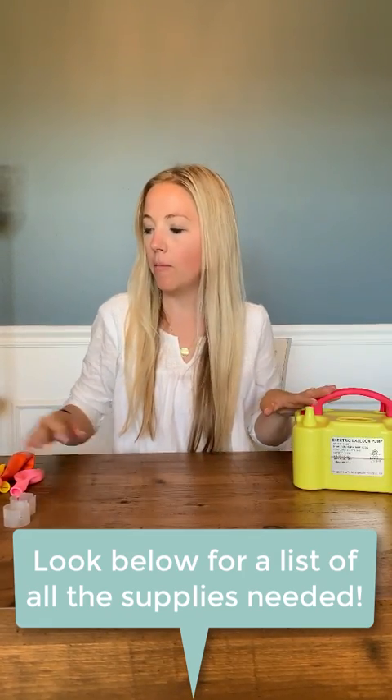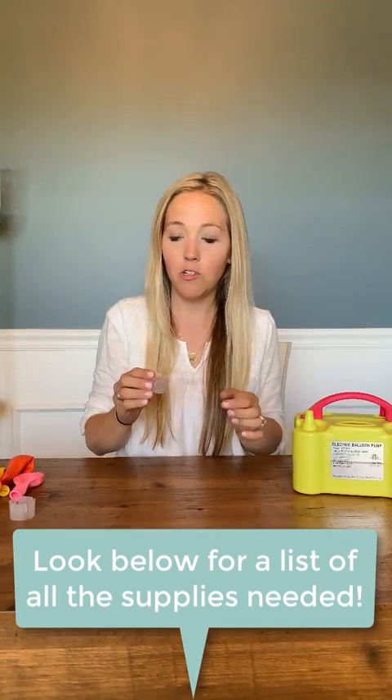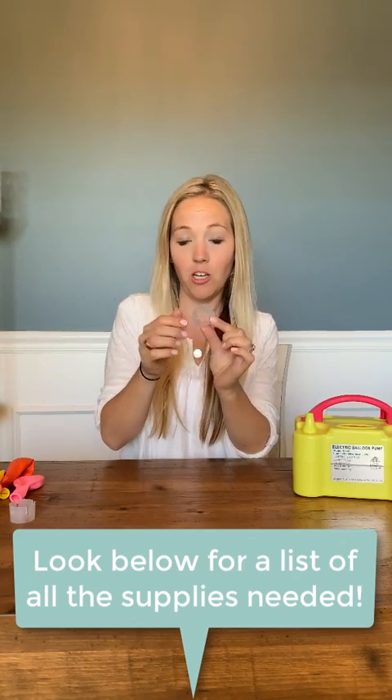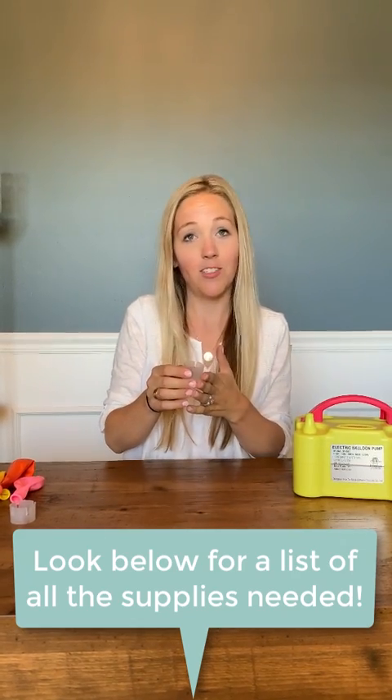So the air pump, balloons, and then a little balloon arch kit — which I'll show you more about — but they come with these little rings that you're going to hook the balloons on. These are going to be your best friends because they're super easy to use. So we're just going to get started.